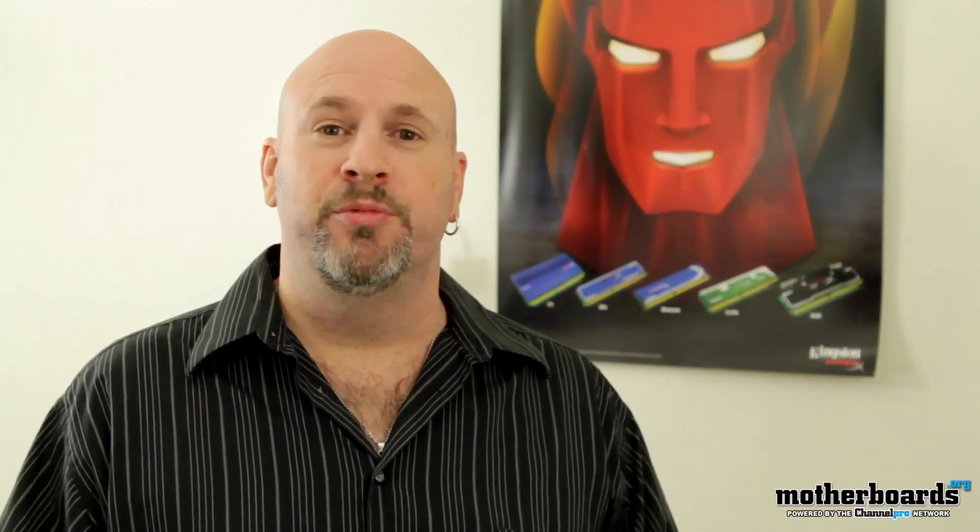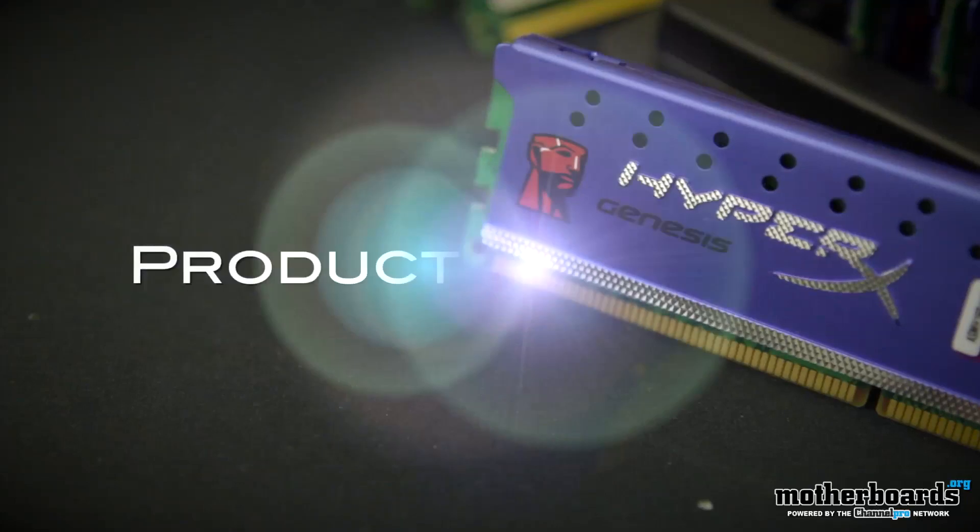Greetings world, it's me Elric, your host with the most here on Motherboards.org YouTube channel. Today, we're bringing you guys something a little different — today we're bringing you a product spotlight video.